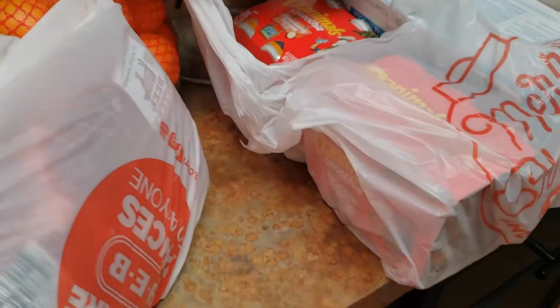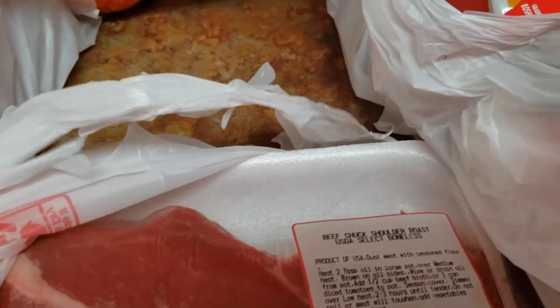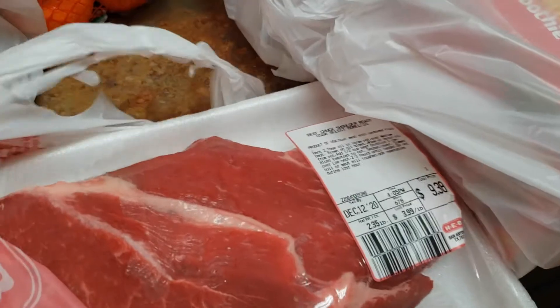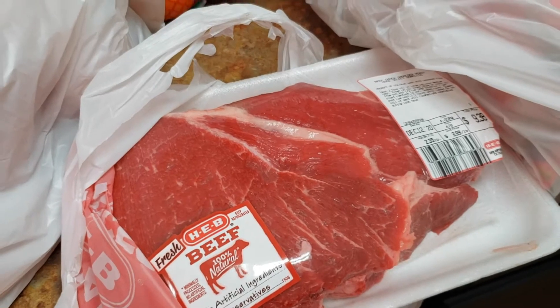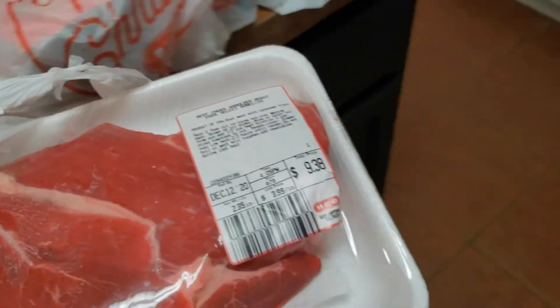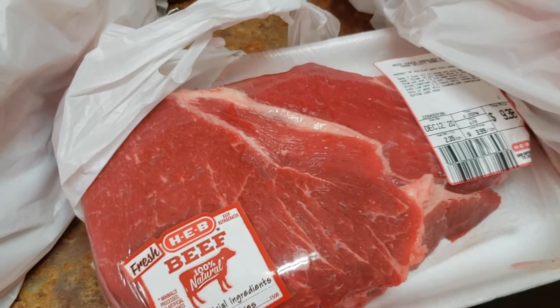I went to the grocery store looking for something to make for dinner and I'm going to make this beef shoulder roast. I'm gonna put it in the slow cooker with potatoes. I forgot carrots — does meat and potatoes sound good, or does it need the carrots?